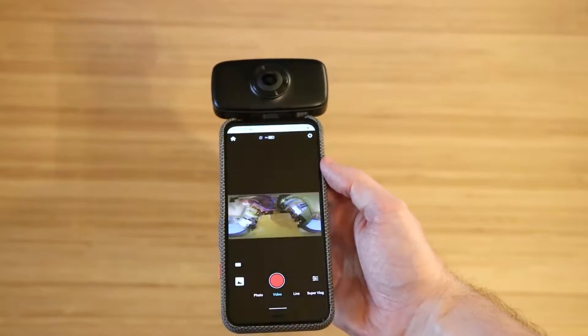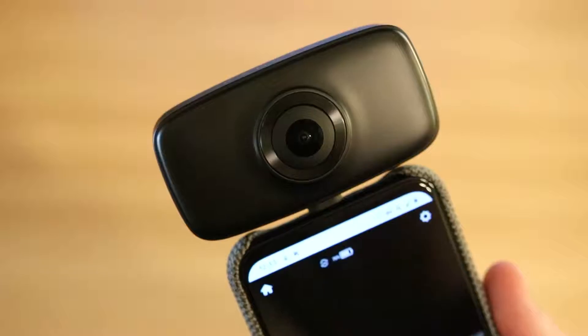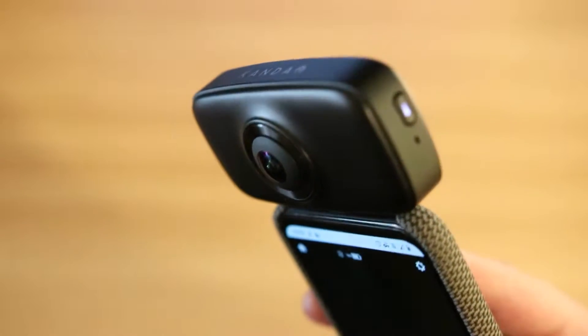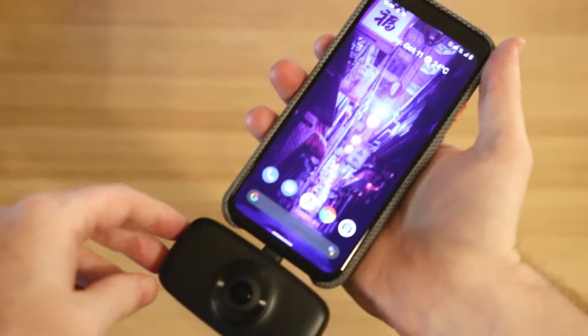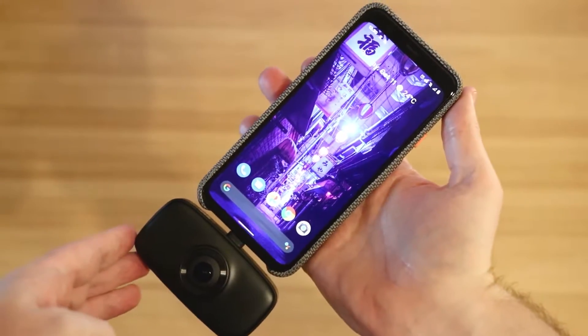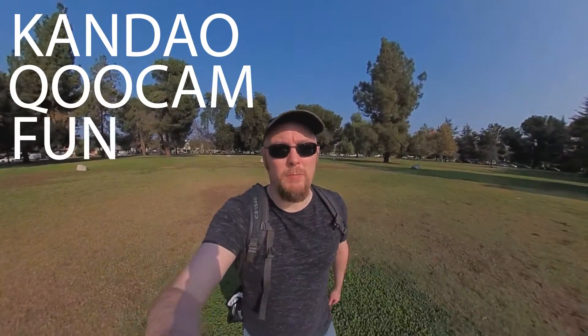Hi, I'm Jeff Morrison. Today we're gonna talk about... oh wait, you can't actually see it. I'm recording on it. Hold on. The Kandao QooCam Fun.